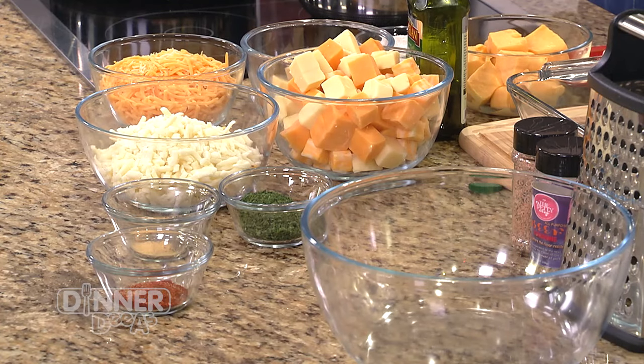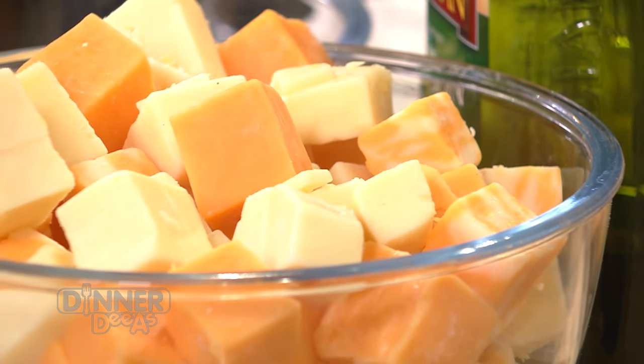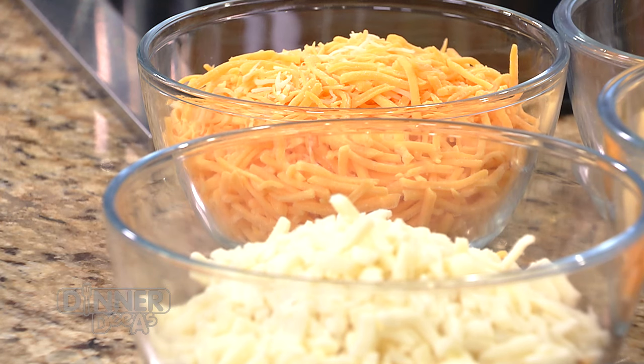Some of the best mac and cheese out there - we actually try to do seven cheeses. We'll give you a little sharp, a little mozzarella, and Velveeta - people don't always like it, but it's a very smooth cheese. You can use any kind of cheese your heart desires. You could play with any type of gourmet cheese. One of my favorite recipes is an adult macaroni and cheese with lobster, shrimp, and crab meat. Macaroni and cheese is its own little palate - and that's what I love about it so much.